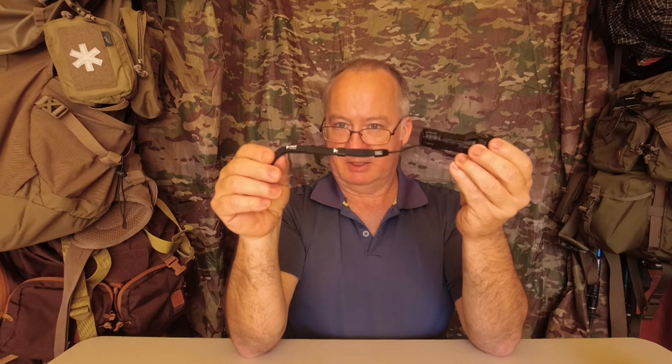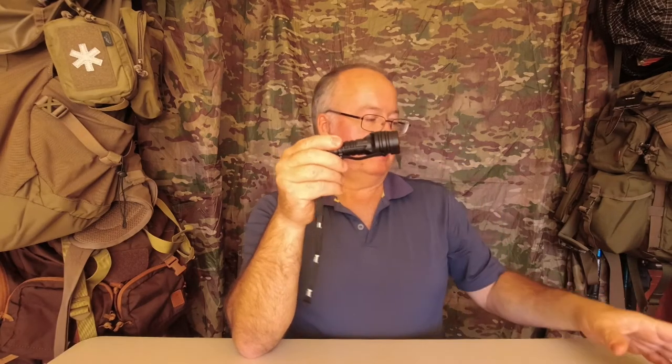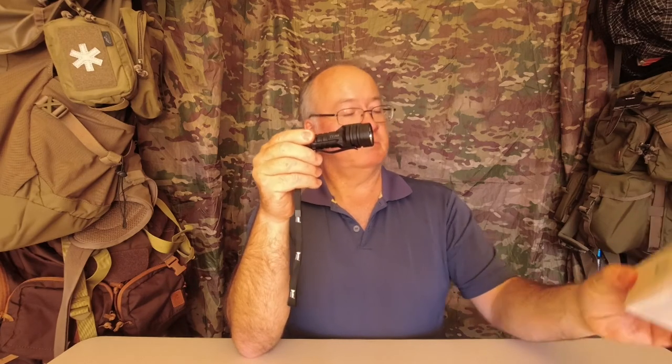It came with a lanyard which I've put on because I don't want to lose it. It's got a little battery on the inside — it untwists from the bottom.